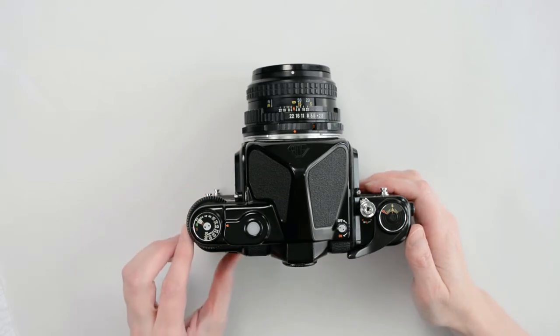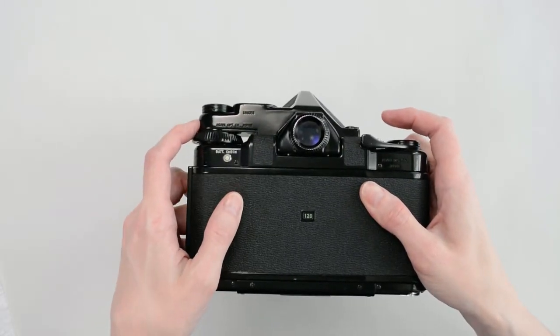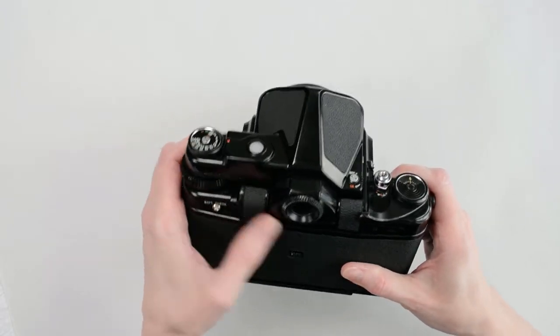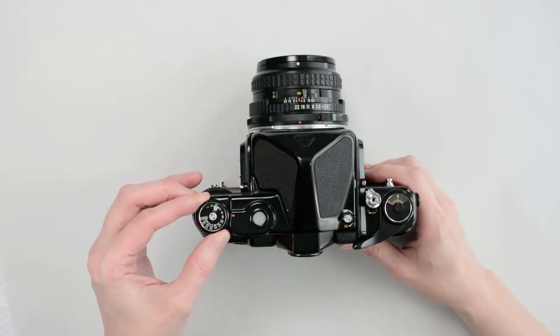On the top left you will find the shutter speed dial. I'm using a TTL pentaprism which fits over the dial that's built into the camera. When using the pentaprism, change the shutter speed using the lower click wheel adapter. The top dial contains the film speed selector. To change the film speed, lift the outer ring and turn.